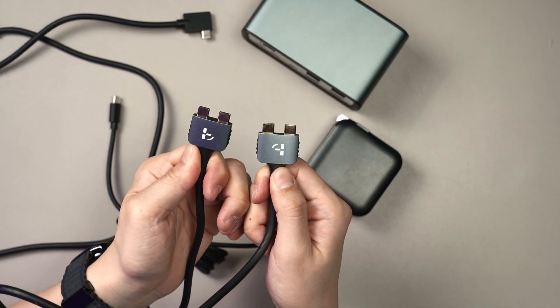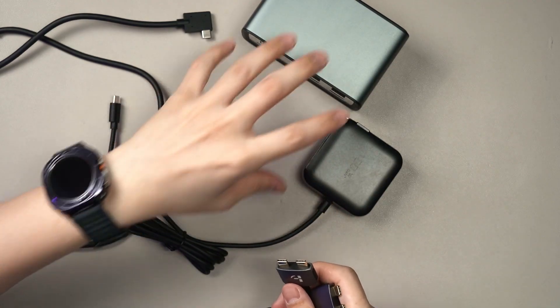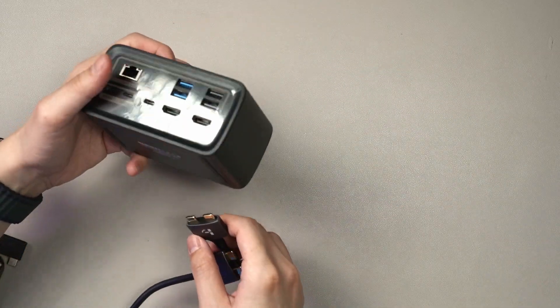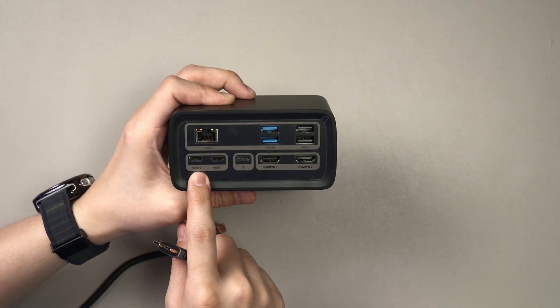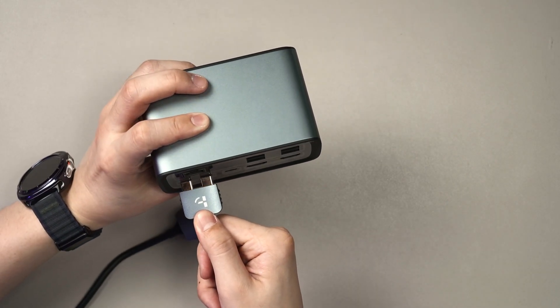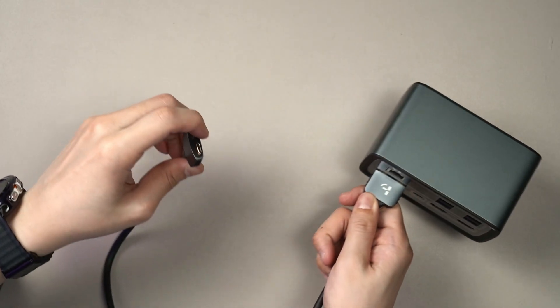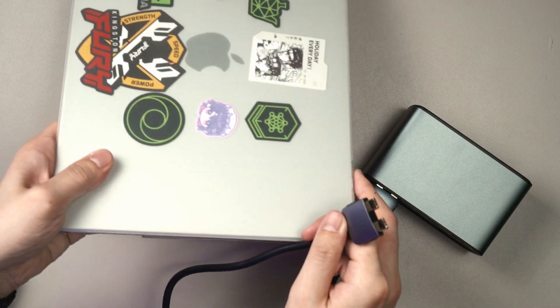One more thing included in the box is this cable. It might look weird — double USB-C. Well, let me show you why. You can see these two USB-C ports, Host 1 and Host 2. This special cable goes in like this — it's specially made for this port. The other end you should connect to your MacBook Air or MacBook Pro, of course.